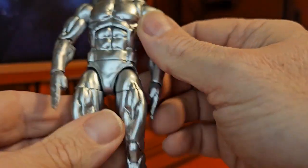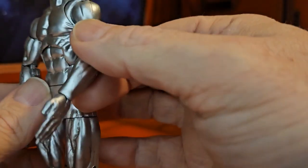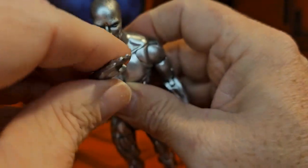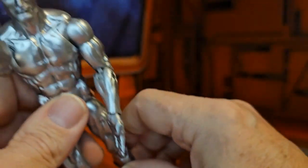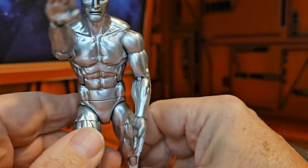He does have two peg holes for the feet, and the hands I have on him are the straight-out hands so he can surf through the cosmic. The Silver Surfer can surf — or he's doing a karate chop, depending on how you look at it.